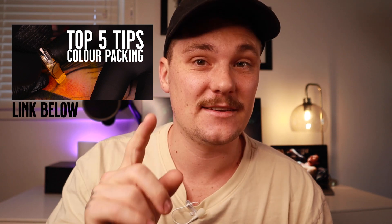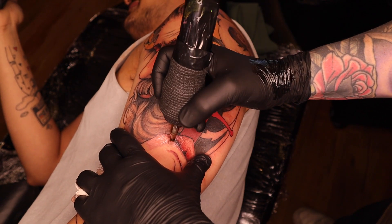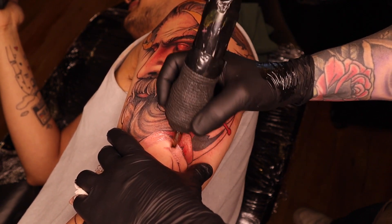Tip number three: turn your machine down. If you've seen my previous video about color packing, then you already know — turn your machine down, but this time you can turn it down even further. The less power going through your machine, the more you can work over any given spot on the skin. If your machine is turned up too high and you're trying to blend colors, you're going to chop the skin up.